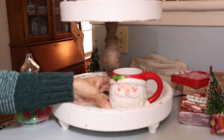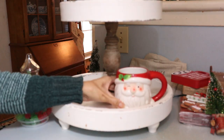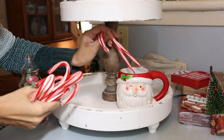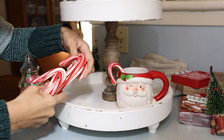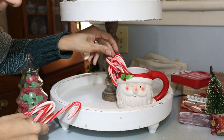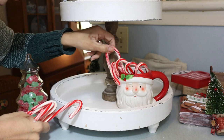And now starting decorating the tiered tray for this level. I'm adding this cute Santa mug with some candy canes on top, and then the glass tree with the candy looks really cute.